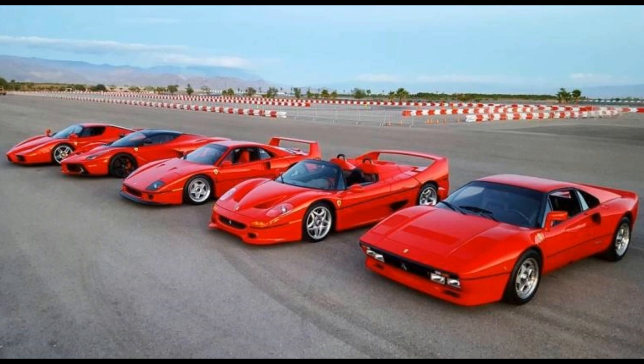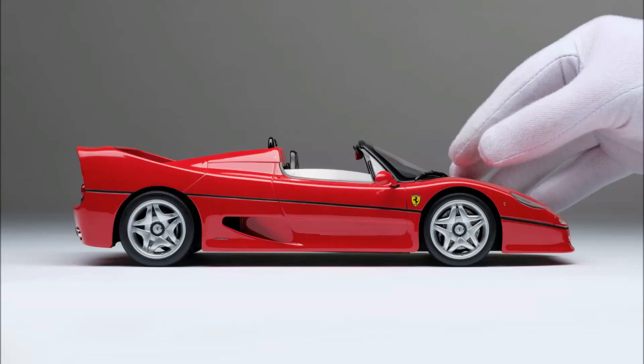It's part of the Ferrari 5, which also includes the 288 GTO, the F40, the Enzo, and the LaFerrari. So if you're collecting them, sooner or later you'll feel the need to add an F50 to your collection. And if you're collecting them in 1:18, you'll come across a plethora of options at varying price points.